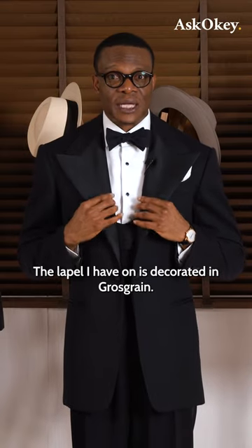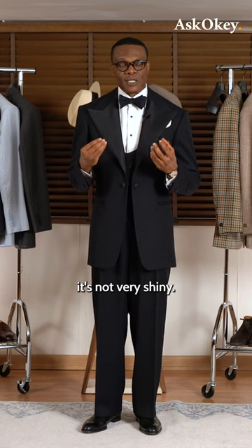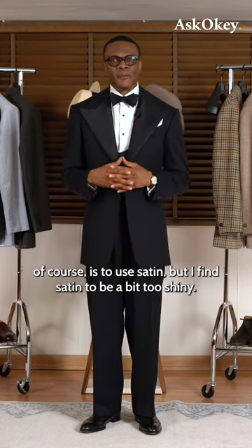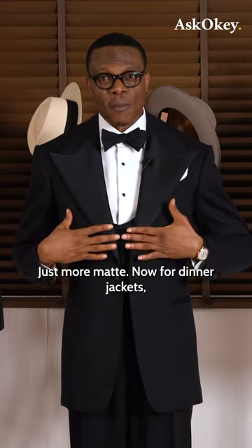The lapel I have on is decorated in grosgrain — it's a matte fabric, not very shiny. The other option, of course, is to use satin, but I find satin to be a bit too shiny. I think grosgrain is just more elegant, just more matte.